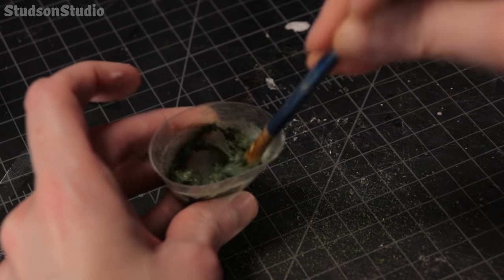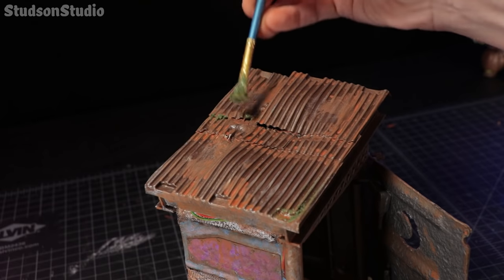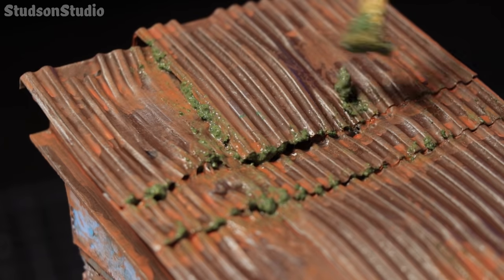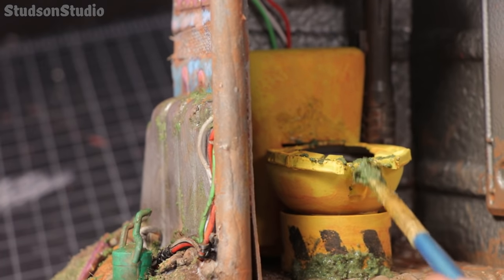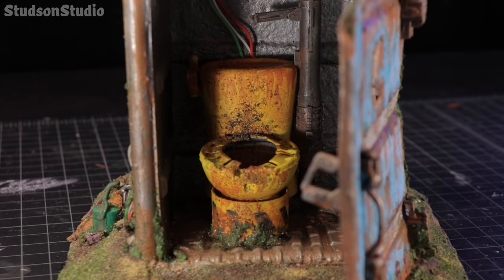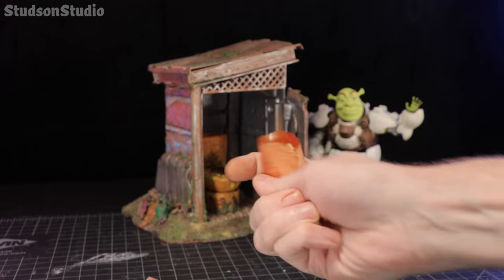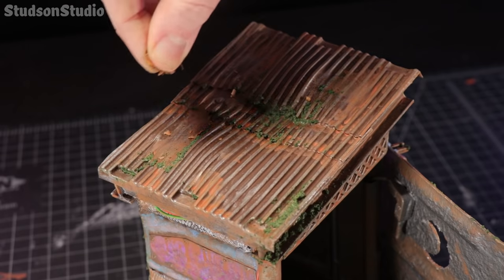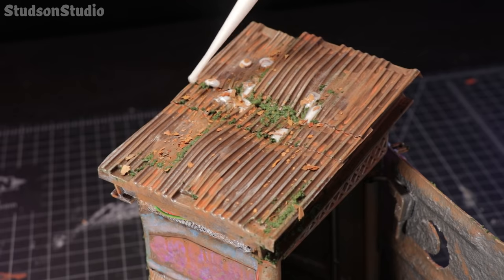I whipped up a batch of gooey swamp moss using half glue and half fine green turf, then spread it into various nooks and crannies, mostly sticking to the concrete block base, the roof, and any other areas where moisture would accumulate. After the green moss I felt I could use one more layer. I sprinkled these crispy flakes across the roof and then anywhere where dead leaves would accumulate.